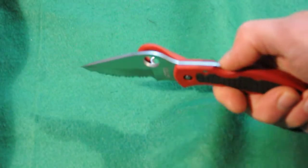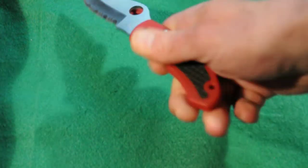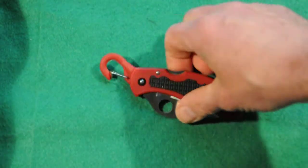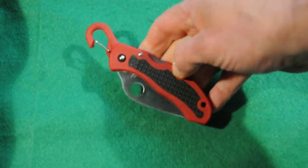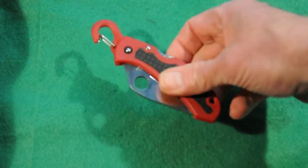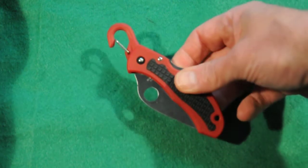It is a lock-back design, and here is the lock-back right here. Very easy to deploy, very easy to release the lock. It's made of fiberglass reinforced nylon — this one happens to be red, but I've seen them in black as well. It's a really light 2.4 ounces, so you don't even know you're carrying it.